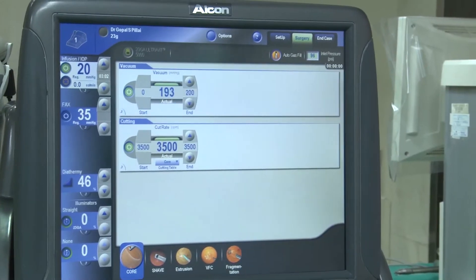Another technique for removal of a dropped nucleus is using perfluorocarbon liquids — heavy liquids which float the retained lens fragments — which minimizes retinal injury during posterior phacoemulsification.